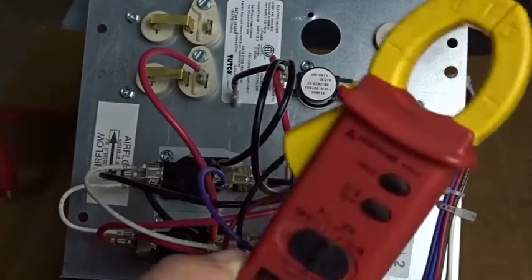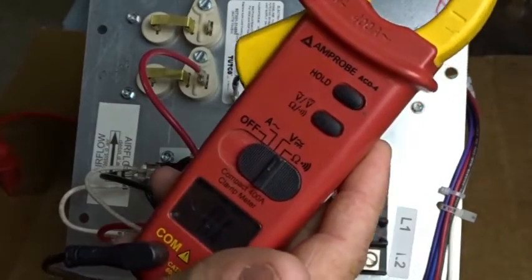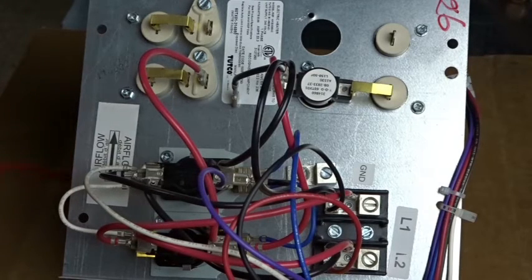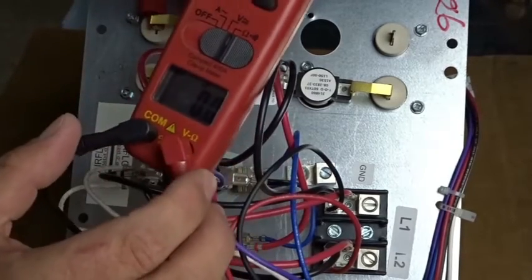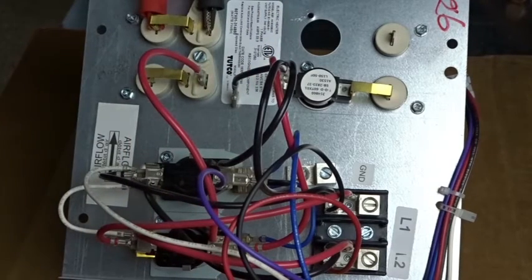I have the amp probe ACD4 here to check the resistance. I'm taking it down to the ohms setting. I'm going to put one clamp coming out of the element. I was testing to see if the field piece heads would work with this meter and they don't really work. And we have one coming out of the one-time fuse. And as you can see, we have zero resistance, which is exactly what we're supposed to have.